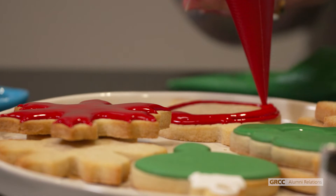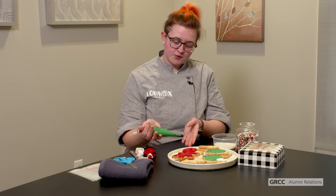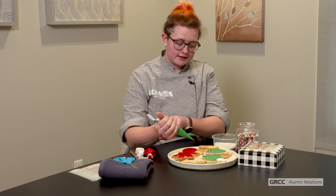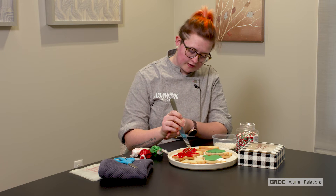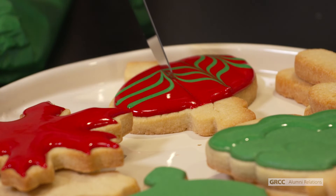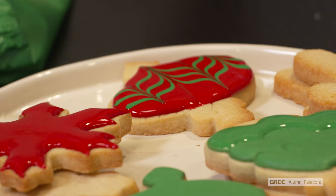If you want to create some patterns in your frosting while it is still wet, you can add details to it. On my Christmas ornament here I want to add a little zigzag type pattern. I'm going to take this green frosting and put it on top of the red frosting while it's still wet, creating three horizontal lines straight across. Then I'm going to take something pointy like this knife — or you could use a toothpick — and drag the wet frosting through each color to create a pattern. The frosting will stay this way while it dries and you've got a fancy Christmas ornament design.